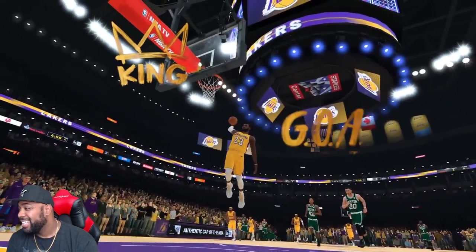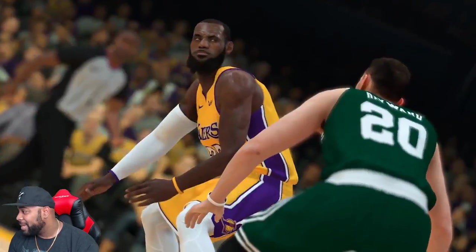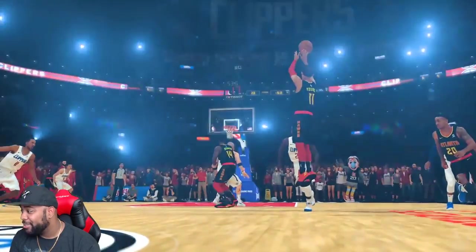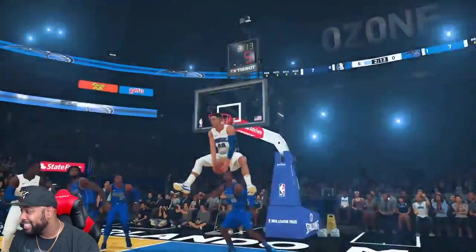It looks so crazy to see Kawhi in the Toronto jersey — that looks so weird. I'm mad they didn't show off my boy, but I know why — Embiid is the cover athlete for Live, so Embiid doesn't get any screen time. I can't stand that, but it's all good.